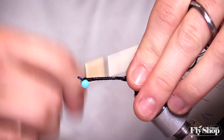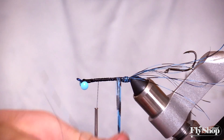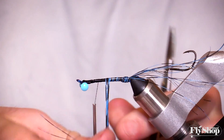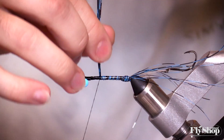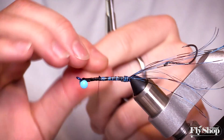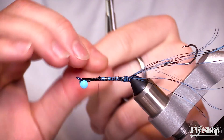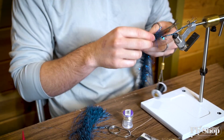I'm just going to work this Barred Flashabou up consistently throughout the body. The barring as you wrap it gives this striped look throughout the body, which is really cool looking. Tie it off and then bring the wire over in nice even wraps to lock that down and make it more durable. Any flash like that throughout the body without a wire over it — really the first fish you hook is going to grab it and rip it all out, leaving you with a jumbled looking fly.